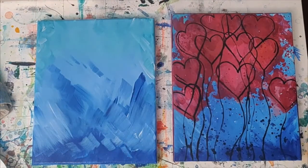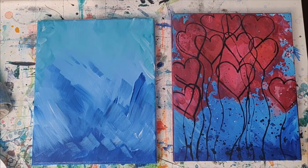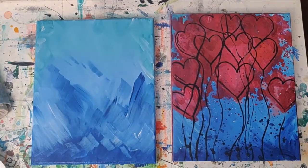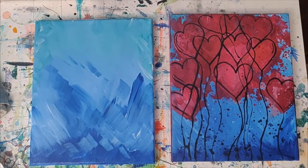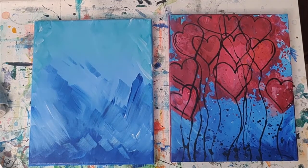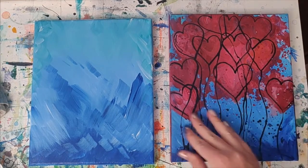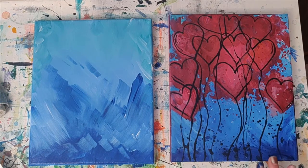Once you have this portion of the background done, go ahead and put your big brush in your water cup just like I did. Also feel free to rinse your water cup out at any time. And if you're still putting your background in, keep going — you can pause me. Once you are ready to move on, we're going to mainly towards the bottom here — you can see there's some fun splatters with some blue and a little bit of black.